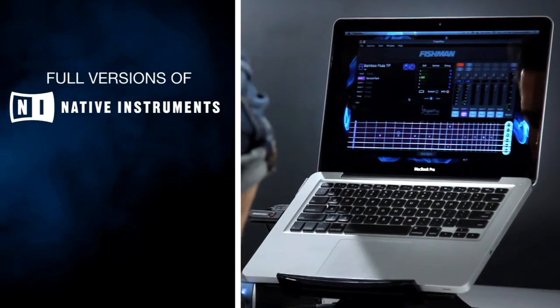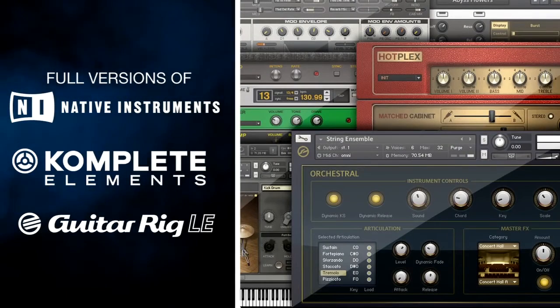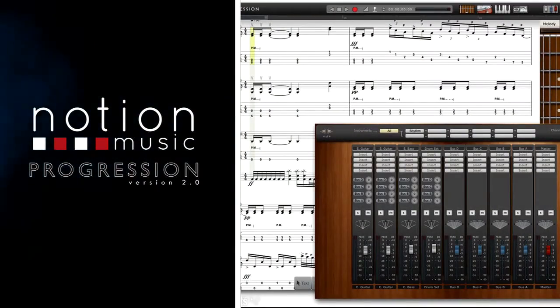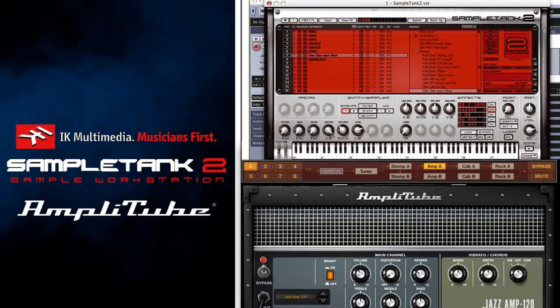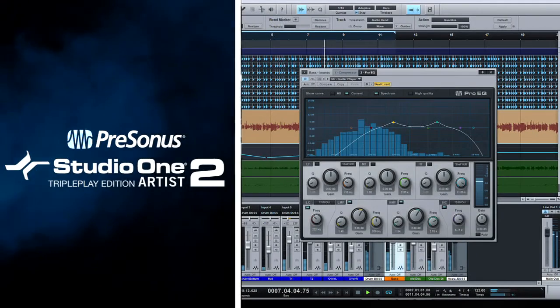TriplePlay includes full versions of Native Instruments Complete Elements and Guitar Rig LE, Notion Music's Progression 2, IK Multimedia's Sample Tank XE and Amplitube Custom Shop, and Presonus' Studio One Artist.